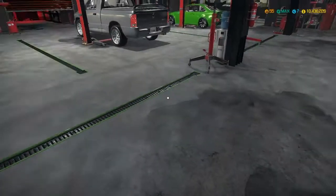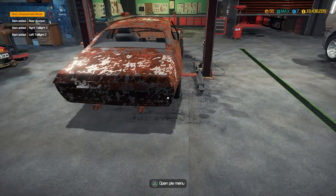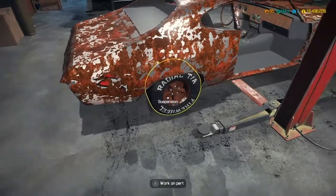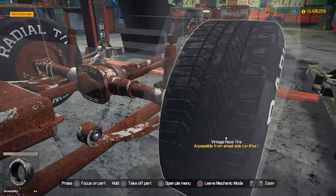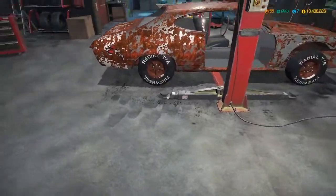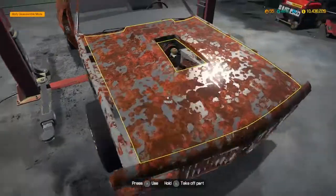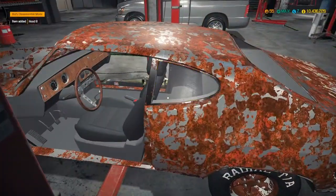Hopefully we can put some bigger tires on this thing and make it look like a drag car. Looks like we have low room up top, not much at all, so it might just have to keep the stock tire size in the rear and then go skinny tires in the front. Either way, let's get everything taken off of this.